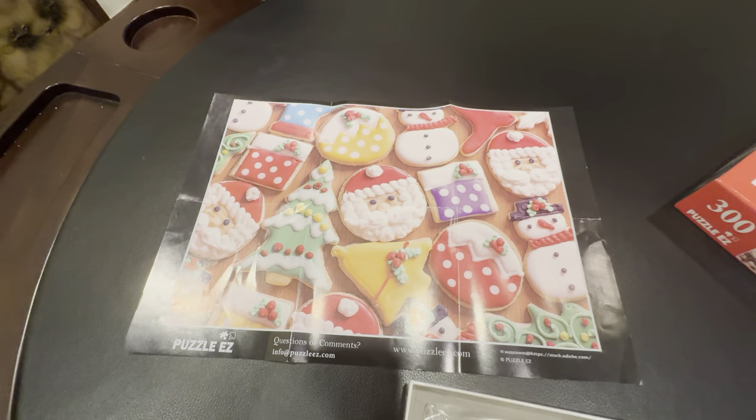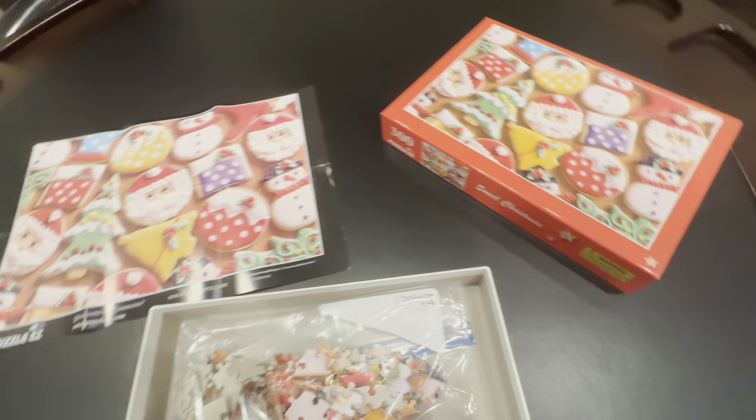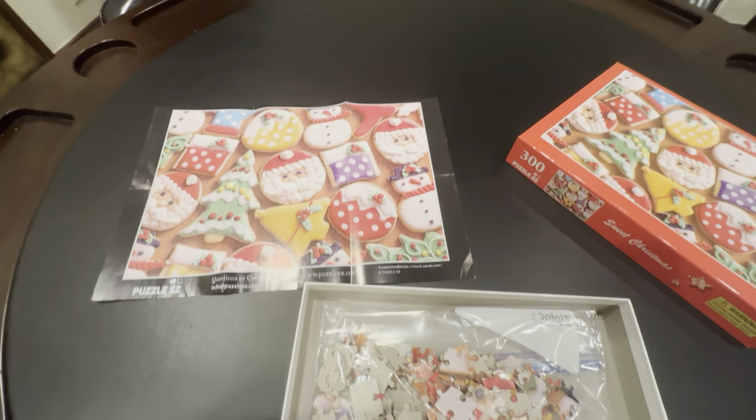This is the picture of it, so you could just keep this on display for the people building the puzzle. You could also use this here, so you have two different cheat sheets to see what it looks like.